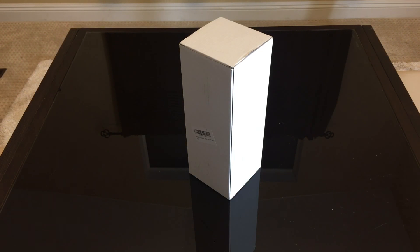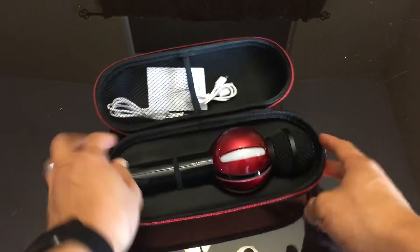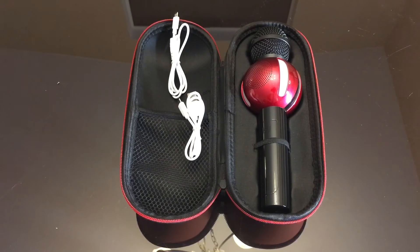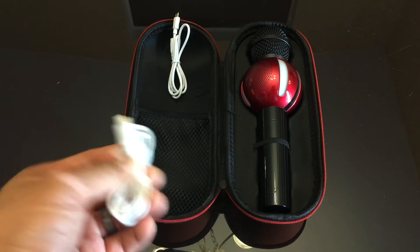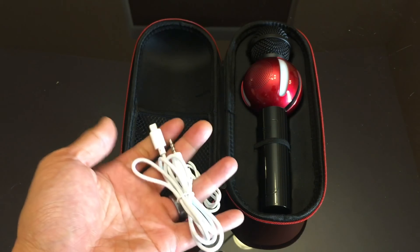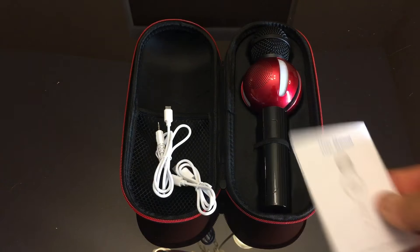So I got this, let's open it up and check it out. Right off the bat you see connectors — USB connectors — so I'm assuming you can charge it, and a cord connector and a micro USB connector. I don't know what this is for but I'll read the manual. Comes with the manual of course.